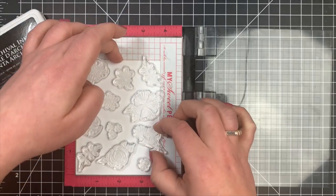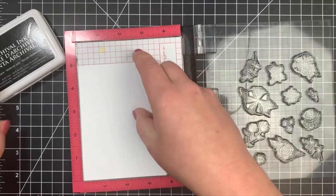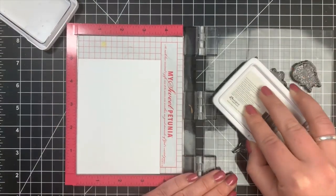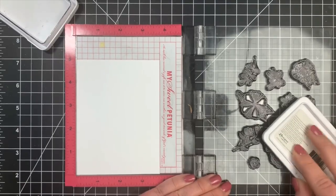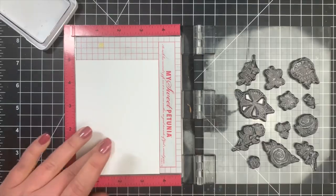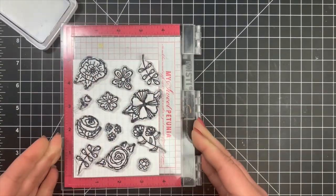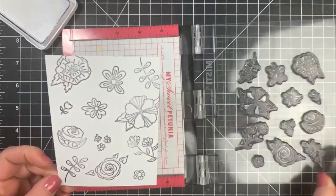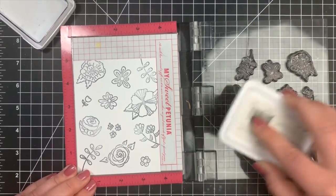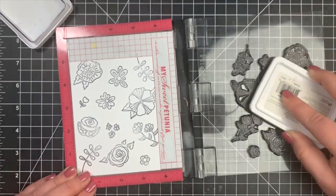For this first one I'm going to stamp with some archival ink — my archival ink is old and very dry, so I did have to stamp twice because I didn't get a great impression the first time. Since most of us are on a spending freeze, I'll just stamp it multiple times, no big deal. I'm going to leave my images in my MISTI because all three cards will use the same pattern.